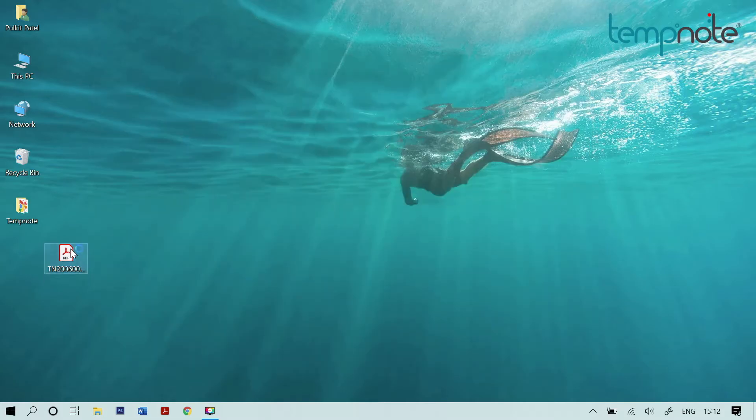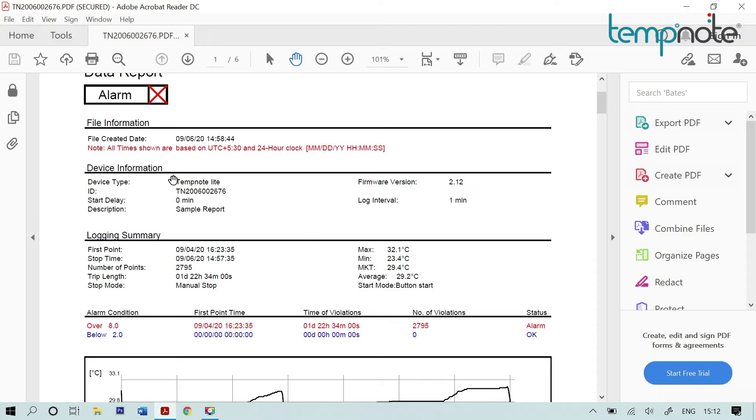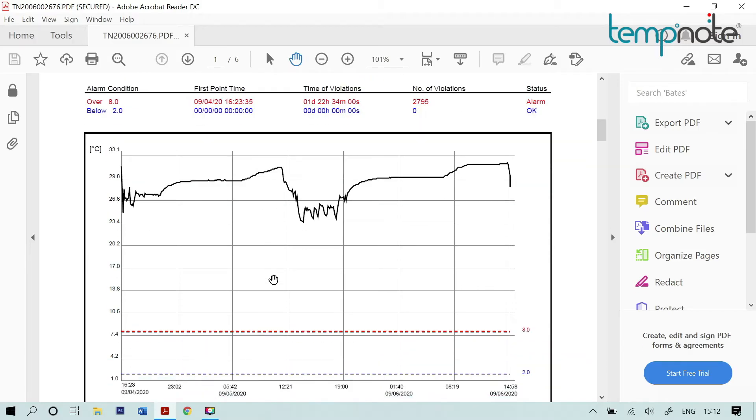Double click on the PDF file to view the data report. The first page of the report shows a summary that includes maximum and minimum temperature, and mean kinetic temperature, also referred to as MKT. The first page also shows data in graphical manner for easy understanding of temperature fluctuations during transit, from pickup till delivery.